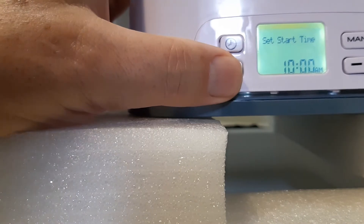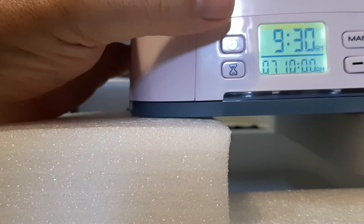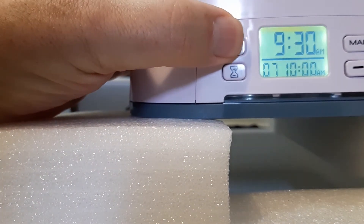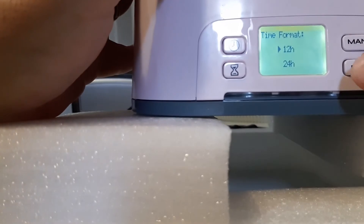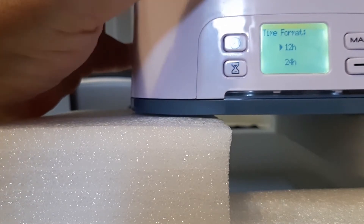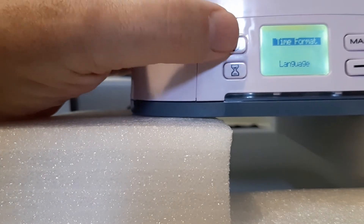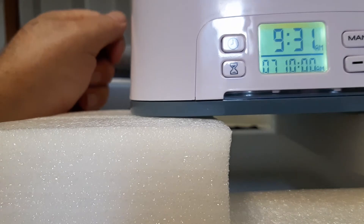So it's set for 10 o'clock — that's a good time for me. Hit that hour button again and now it's all set up. If you want to set this for 24-hour time, you hit the clock button plus this button, then hit the manual button, and that'll show you the 12-hour or 24-hour format. Just use the plus/minus. I'll leave it at the 12-hour format — I prefer that. Hit that back and now it's set back to 12-hour instead of 24-hour.